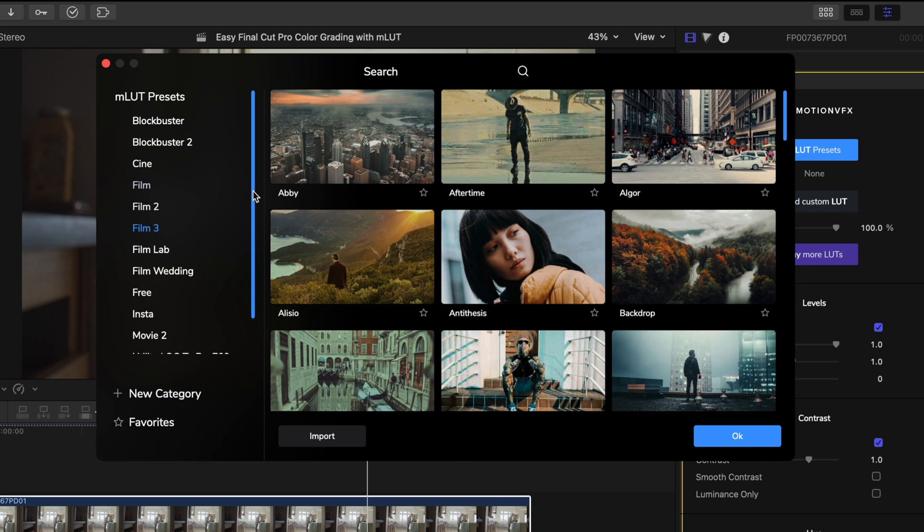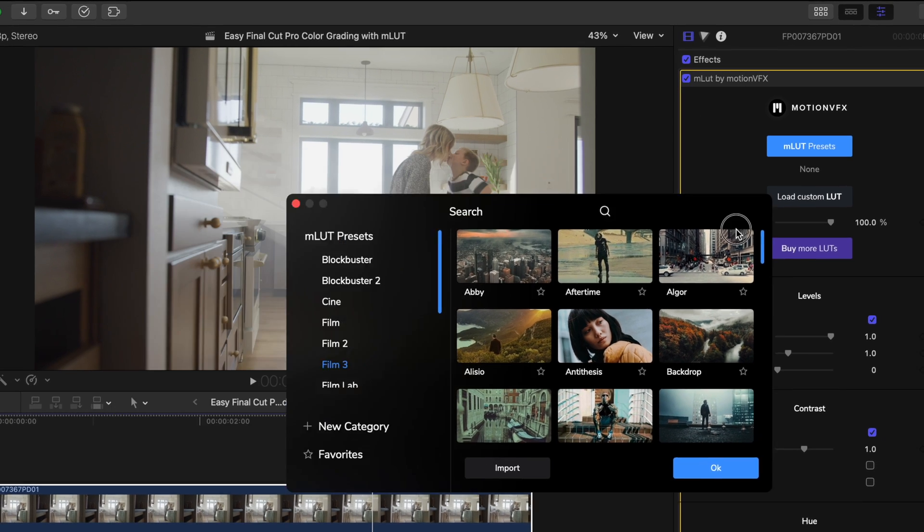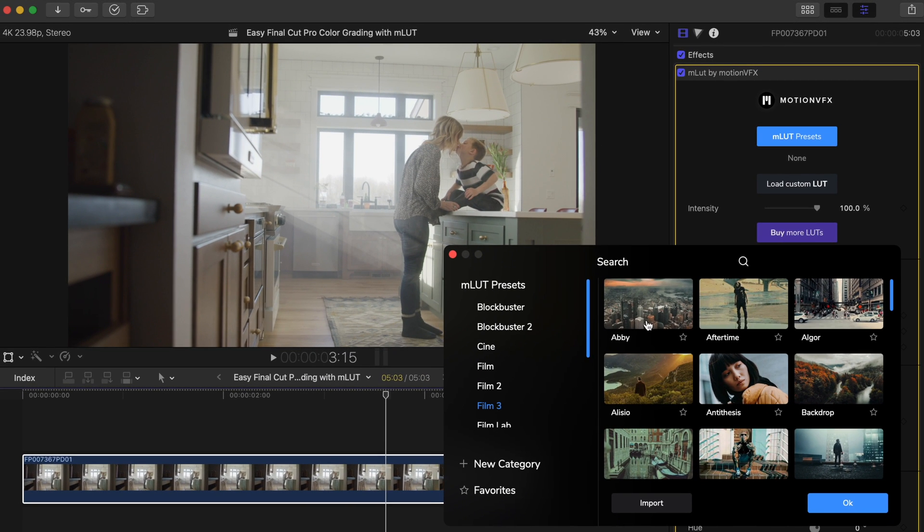Let's head to the pack Film 3, and trying out these LUTs is as easy as just clicking on these preview thumbnails. I'll resize my presets window first so we can see our viewport. As you can see, there are a lot of different look options, and this is just one pack.